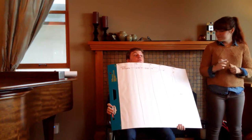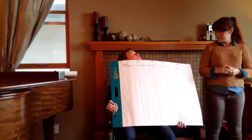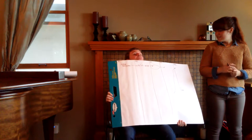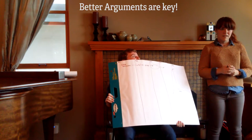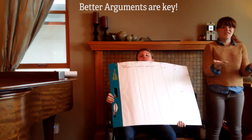Pop quiz: what do you do if all of the arguments were responded to? Nobody dropped anything. How do you decide who wins then? Better arguments! You get to actually analyze it.